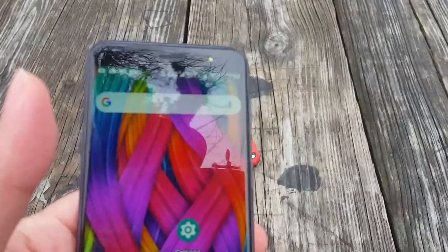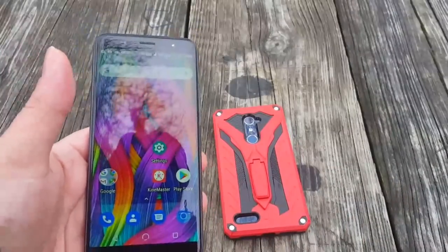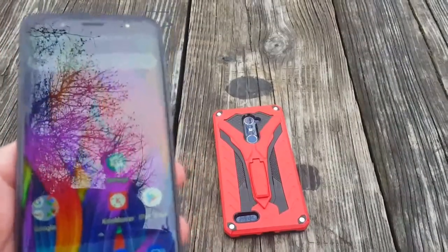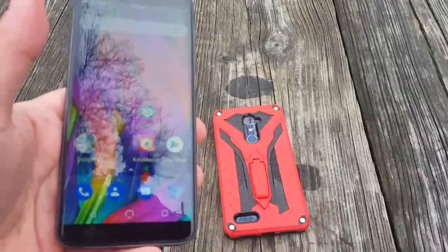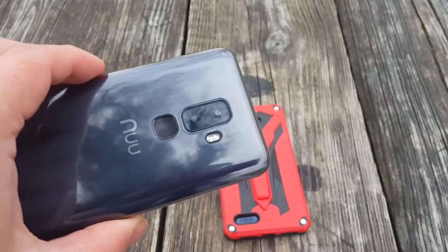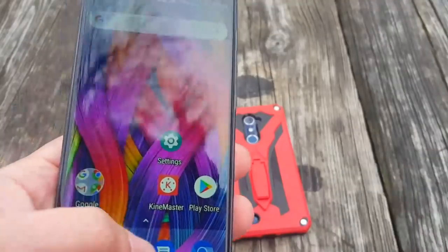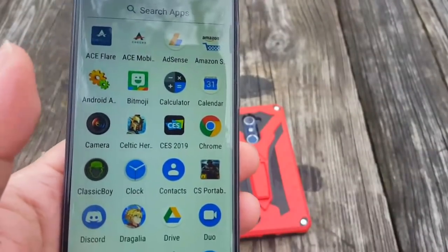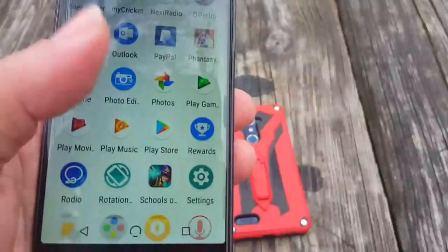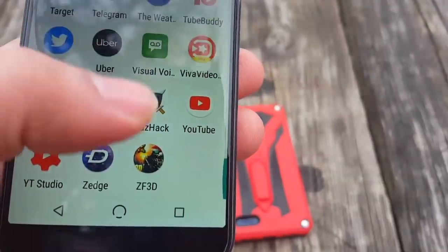I've been using this phone exclusively. I've got my Blade X Max and the Samsung Galaxy S6 as well. I'm letting my wife use the Motorola E5 Supra, but it's okay because this phone is definitely taking the place of the Motorola E5 Supra. So far in my testing, it's been the thing, man. I've got some games loaded up here and I haven't really been playing too many yet, but I'm going to do some more gaming.